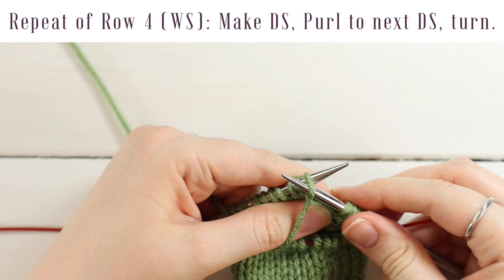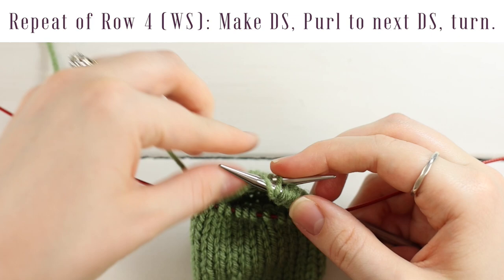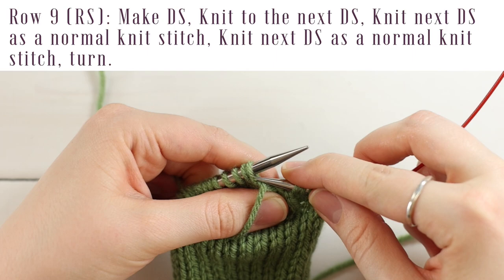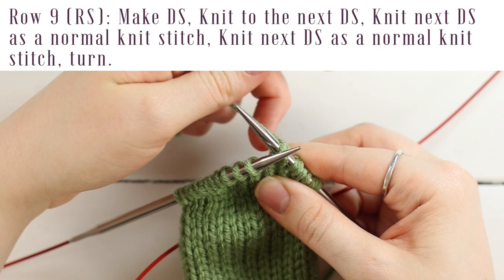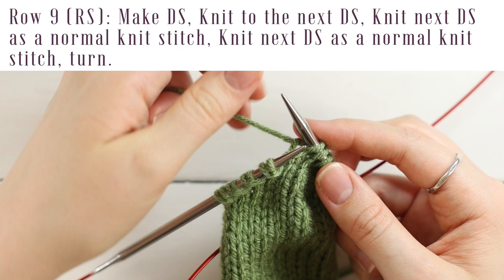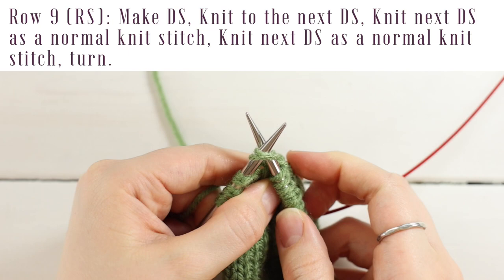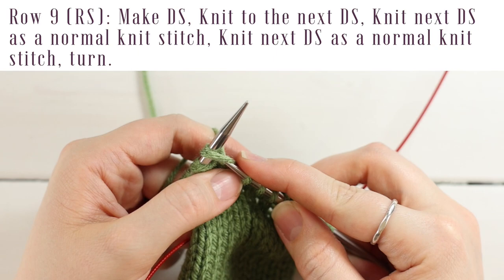For row nine, a right side row, bring your yarn to the front, slip the next stitch as if to purl, bring yarn over your right needle to the back, and pull tight. Knit to the next double stitch, then knit that double stitch as a normal knit stitch — insert your needle through both loops together from front to back as if knitting normally, yarn over, pull a loop through, and slide off. Pull tight to tension it correctly. Do that one more time for the second double stitch.